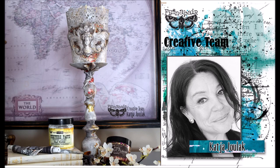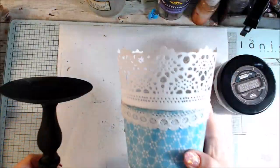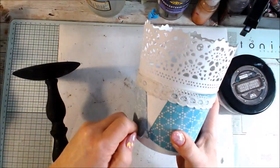Hello, it's Katja here for Fina Bad team. Today I have an old candlestick and a flower pot and I will set them together.